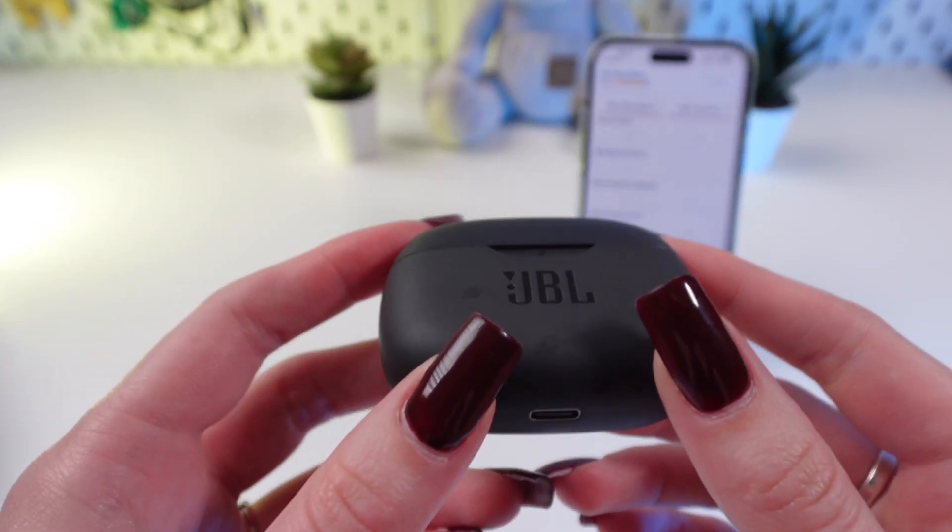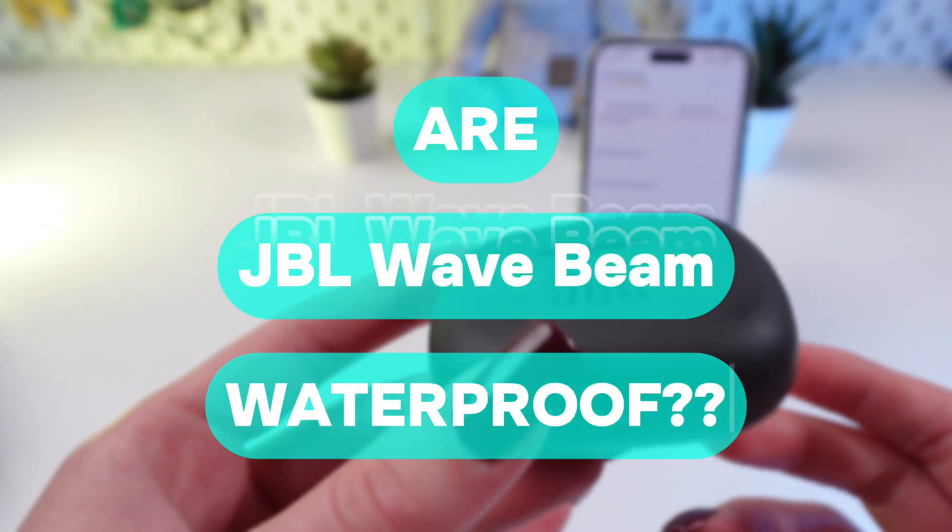Hi guys! Today I'm gonna answer a popular question: are the GBL Wavebeam earplugs waterproof?